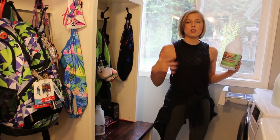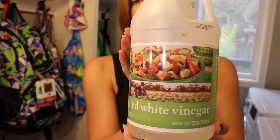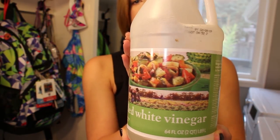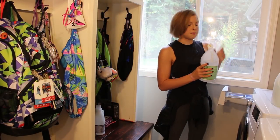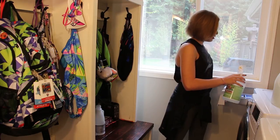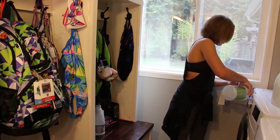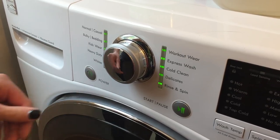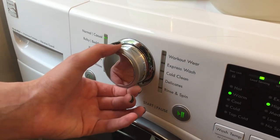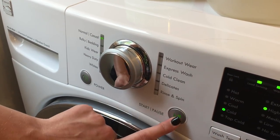Washing it on cold isn't going to get all the bacteria off of it, so I'm going to use distilled white vinegar, because that'll help gently get any bacteria out of it even though we're washing it on cold. And it will help protect the color — nice tip there. Just put this into the fabric softener drawer. I'm going to put it on normal, wash temperature cold, and we're going to start.